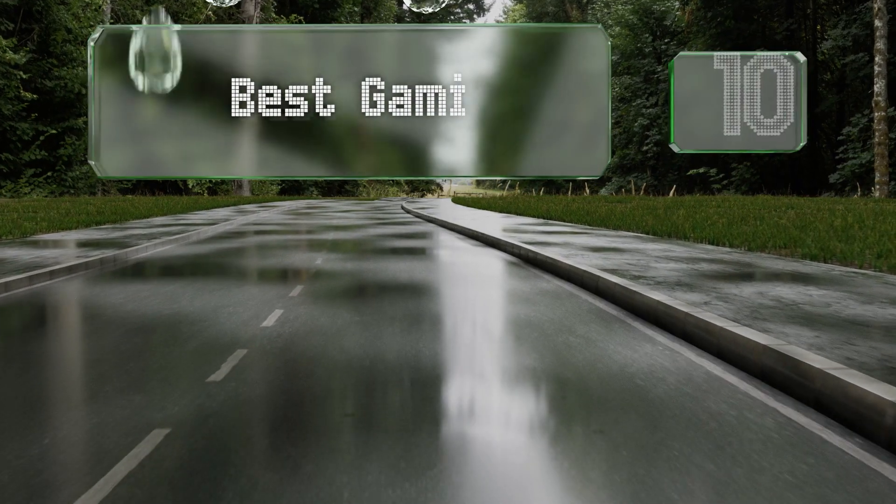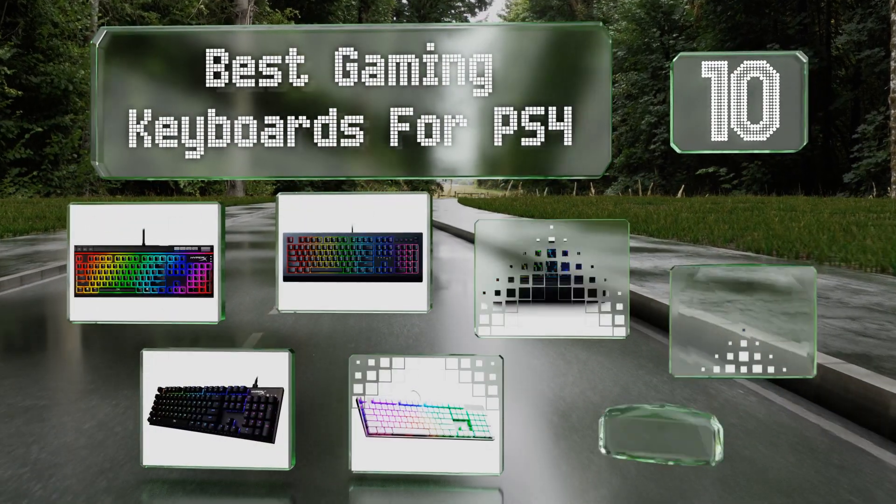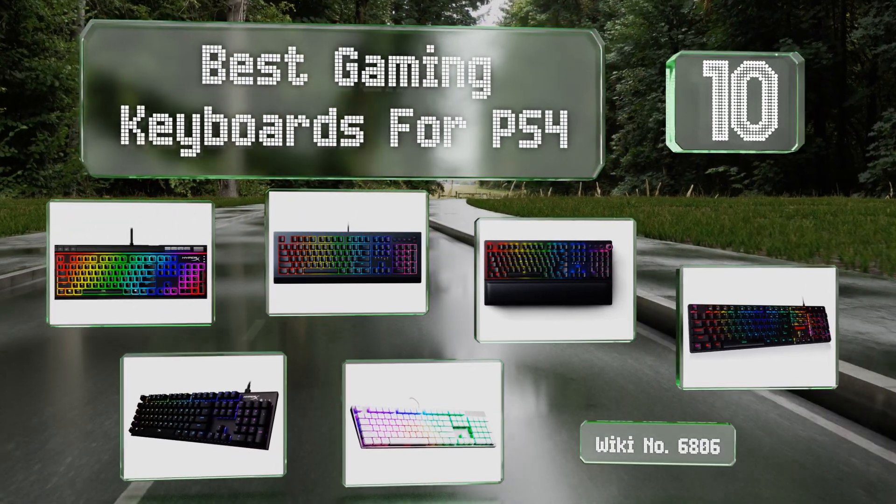EasyVid presents the 10 best gaming keyboards for PS4. Let's get started with the list.